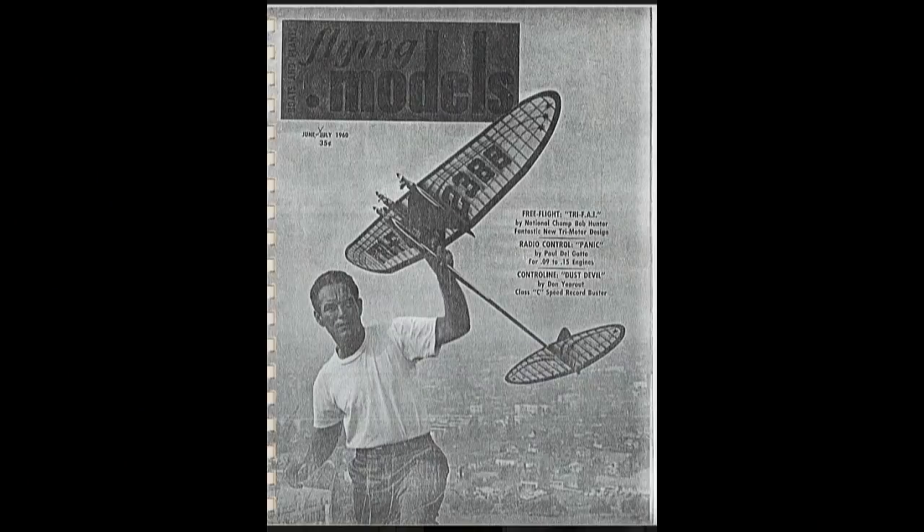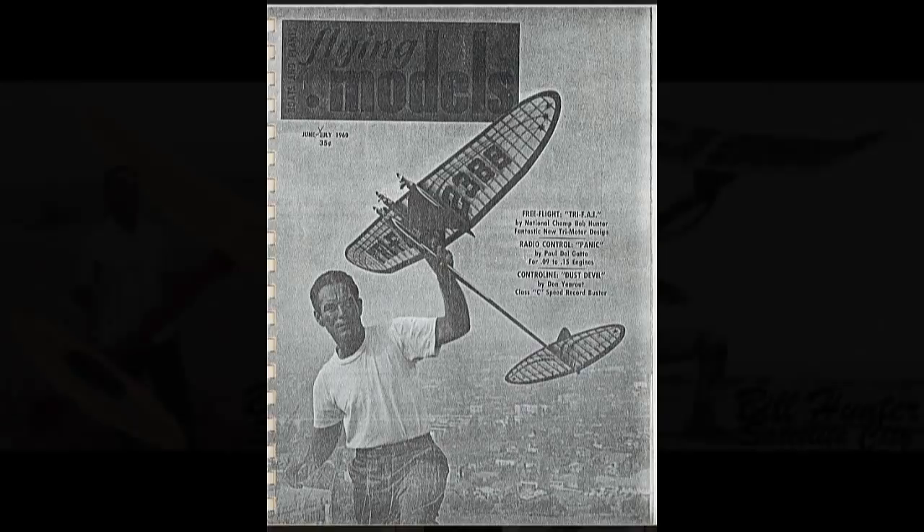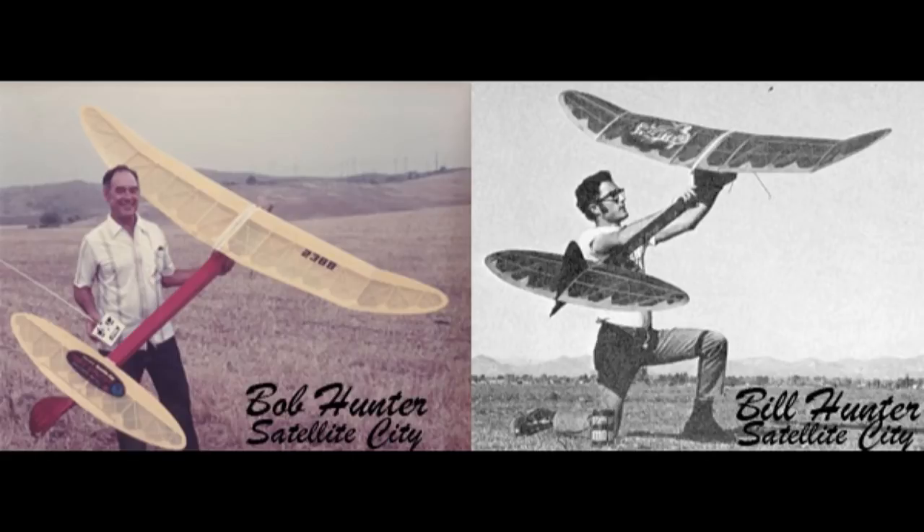Satellite City was actually founded by the father-and-son team Bob and Bill Hunter. The name Satellite City comes from the free-flight competition planes called the Satellite, which were designed by Bob in 1957 and redesigned in 1970 by both Bob and Bill. These models were extremely successful in competition and some are actually still used today.